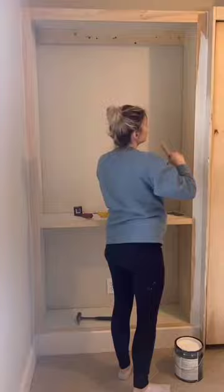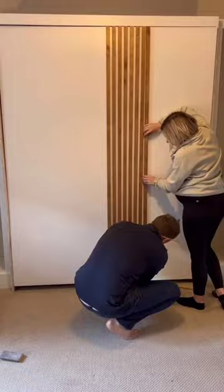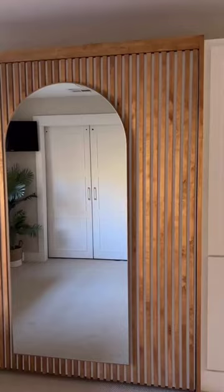You can also head to our blog to see exactly how we built those cabinet doors and built-ins. After the cabinets were installed, we then added these pulls and then added a slat wall to the Murphy bed itself to make it look like an accent wall. Lastly, we had this piece of wood that showed when the Murphy bed was down and we wanted to make it look like a headboard, so we stained it and then added a cap piece.